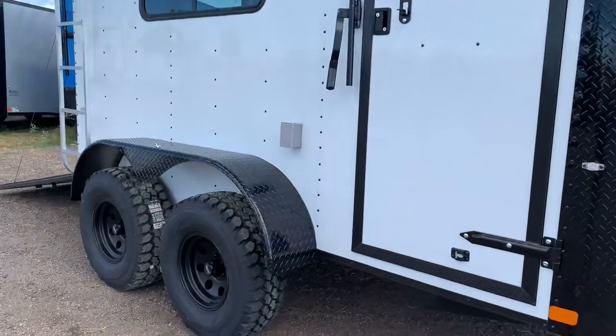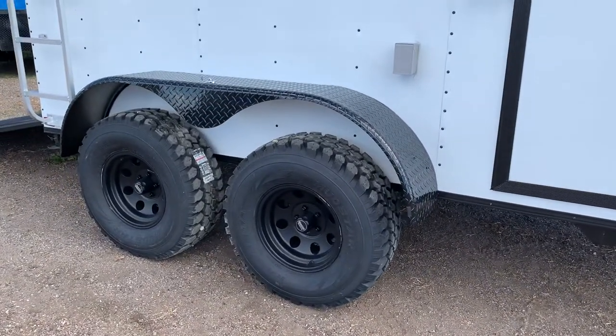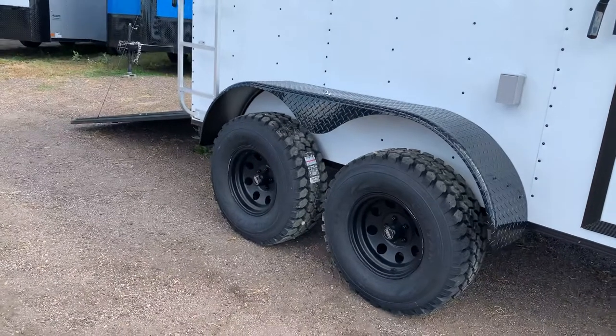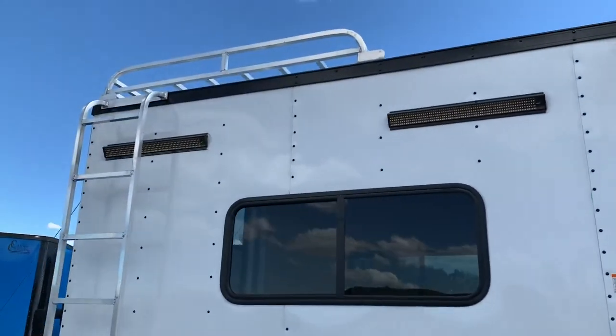You've got an exterior GFI outlet located right there. And here's the goods: two 3,500-pound torsion axles, brakes on all four, black American Racing wheels, and 32-inch mud terrain tires. This trailer has about 19 inches of ground clearance, so it sits up pretty tall. Two LED party lights off the side.